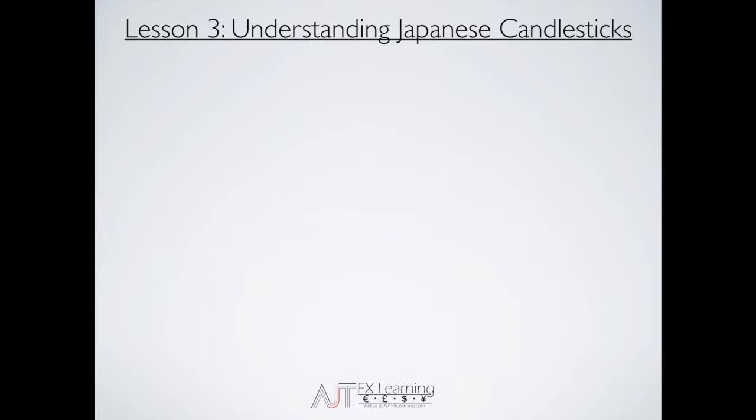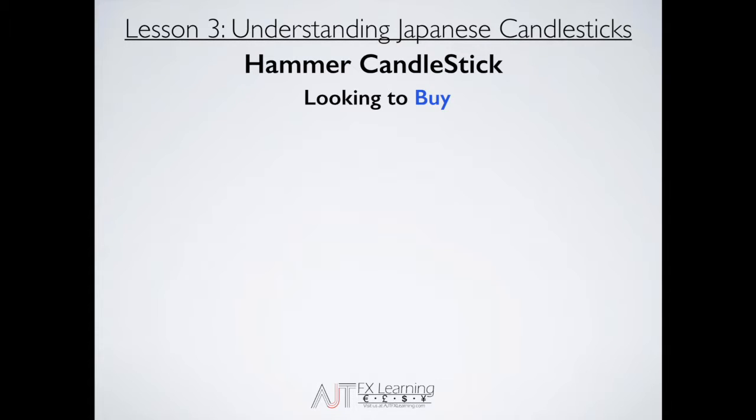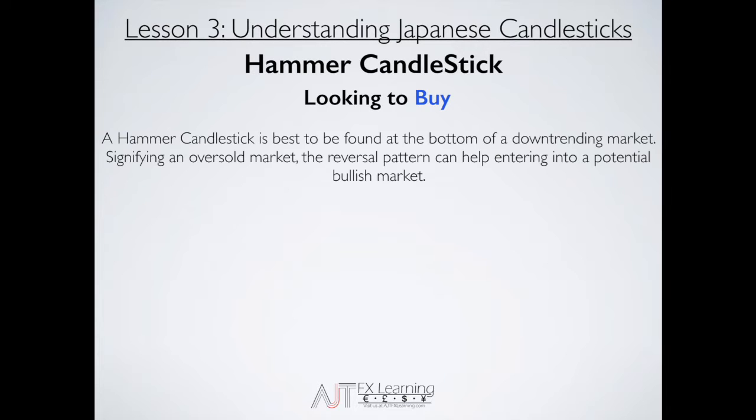As we dive into understanding Japanese candlesticks, we're gonna review the hammer candlestick. One thing you'll notice when we identify a hammer candlestick is that we're actually looking to buy the market. A hammer candlestick is best found at the bottom of a downtrending market. The hammer is created there, signifying an oversold market, and this reversal pattern gives us a potential for a bullish market to the upside — hence why we're looking to buy.